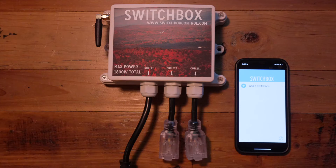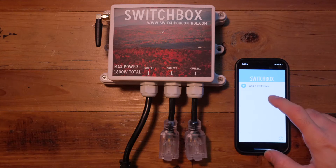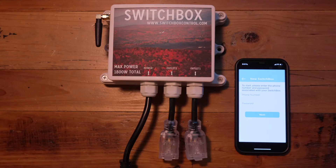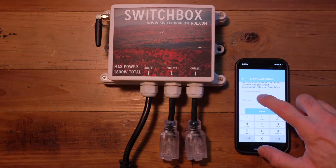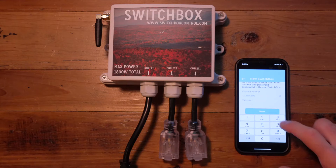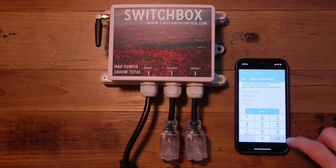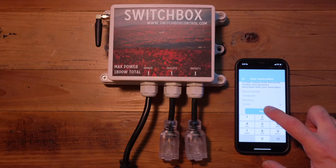Once you have your phone number, download the app on the Google Play Store or Apple App Store and simply open the app. Add a Switchbox by clicking on the first icon, put your unique phone number in the phone number field, and for the password leave it as the default 123456, then press next.